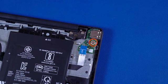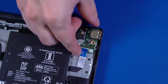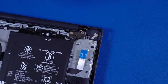Remove the P1 Phillips-head screw that secures the USB board to the top cover. Lift the USB board off the alignment pins on the top cover, slide the connector out of the cutout, and remove.